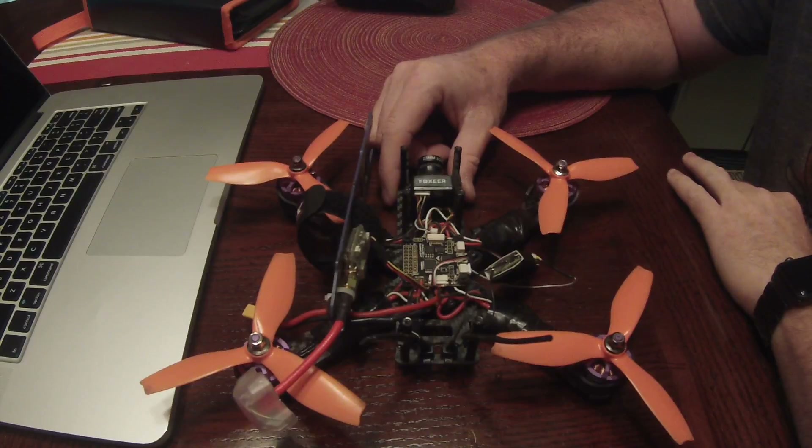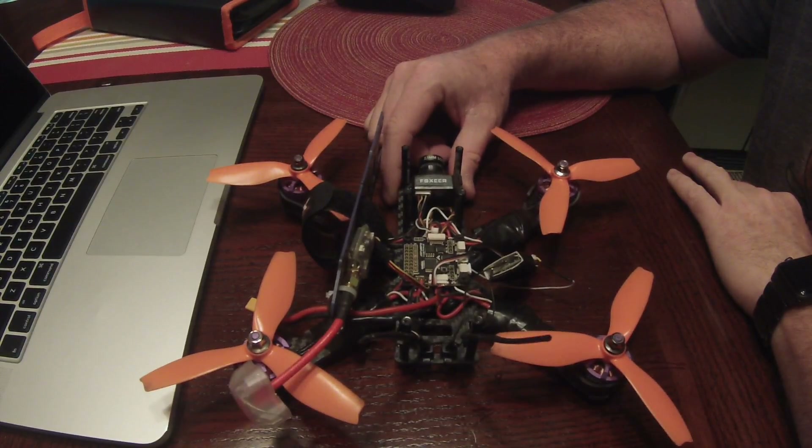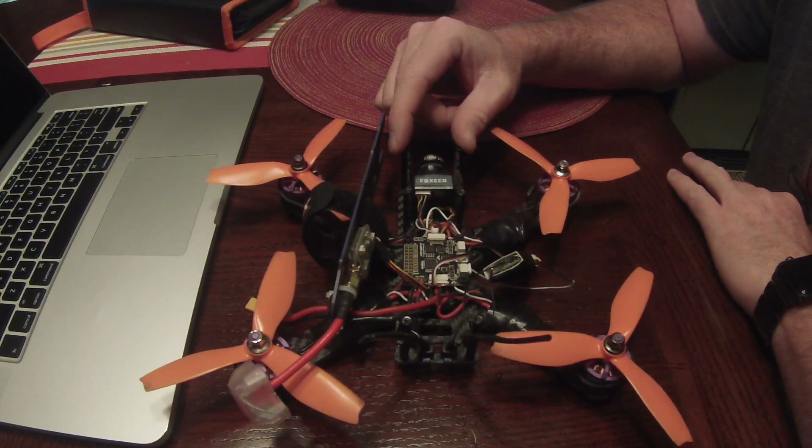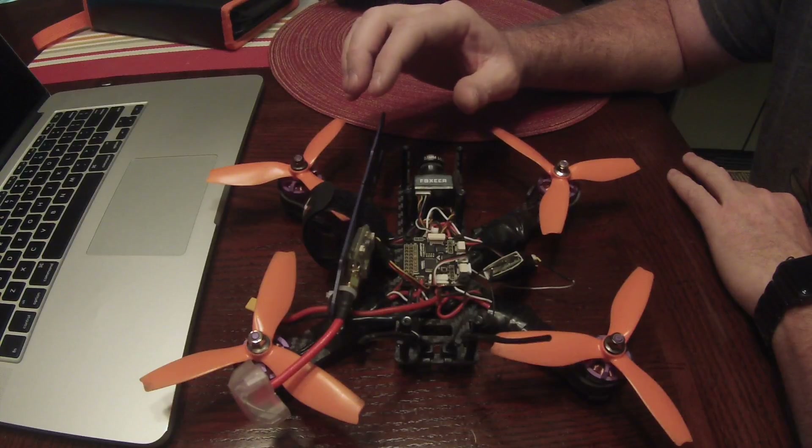Hey guys, I want to show you some changes that I've done to my wizard recently, as well as getting telemetry set up to work with the Taranis, and I'll kind of walk you through how I did all this.